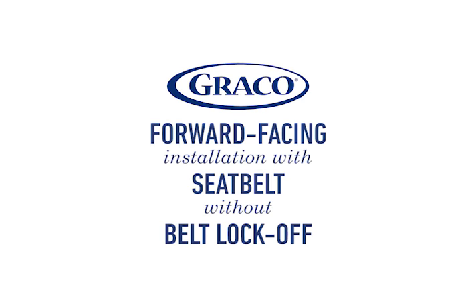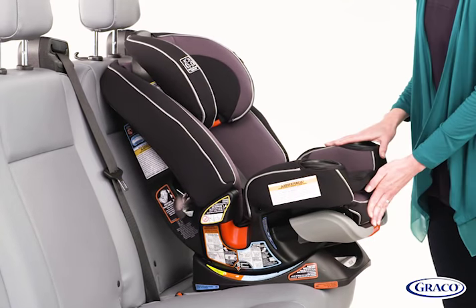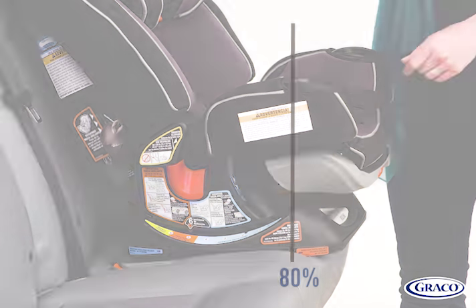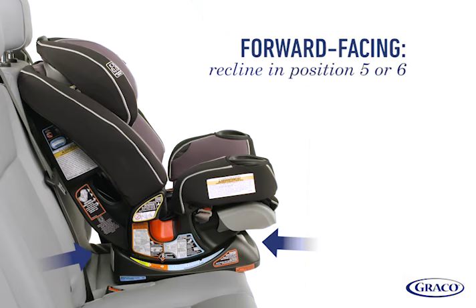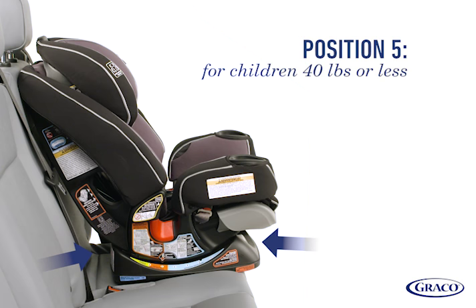Now we will show you the steps for a forward-facing installation with the seatbelt without the belt lock-off. First, push the base against the vehicle's seat back in the rear seat. Make sure at least 80% of the base is on your vehicle's seat. Unhook the top tether strap from storage and set aside.